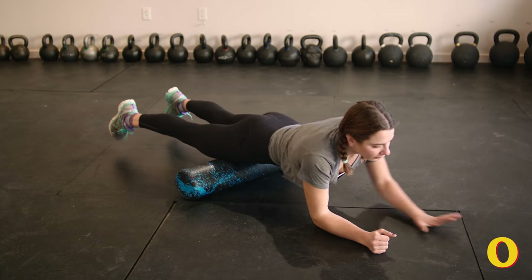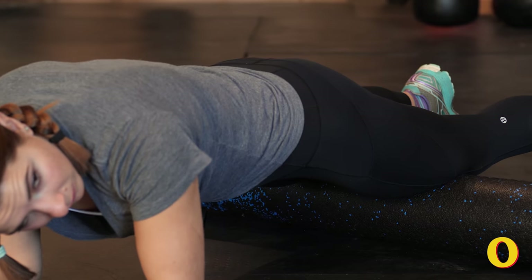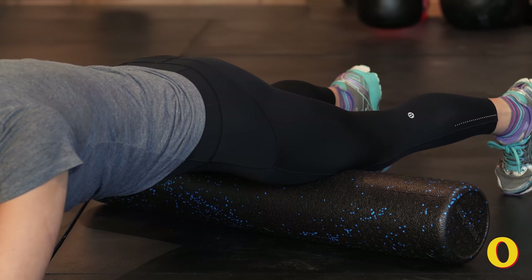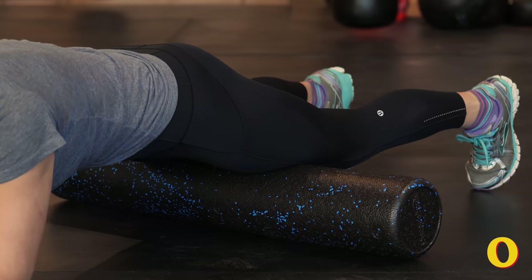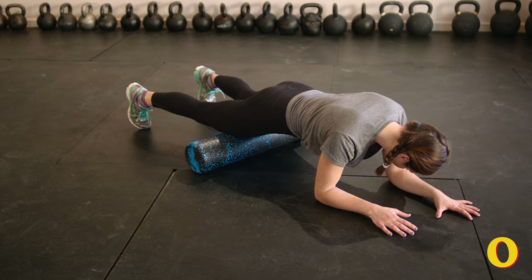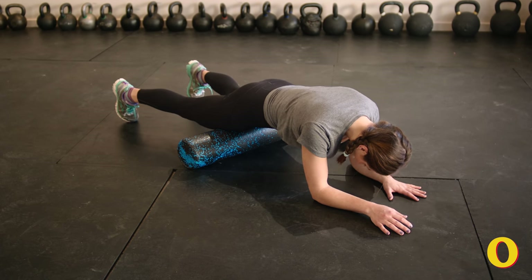To work into your quadriceps, move the foam roller to just above your knees. Rest on your forearms keeping your knees lifted, your core engaged, and your hips a bit higher than your shoulders. Roll your quadriceps five to ten times, either working your entire upper leg in one roll or breaking into smaller sections and gradually moving upward. To intensify this, you can bend your knees bringing your lower legs and feet towards the ceiling.